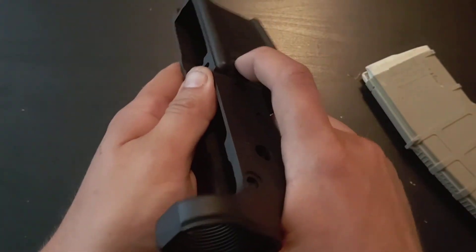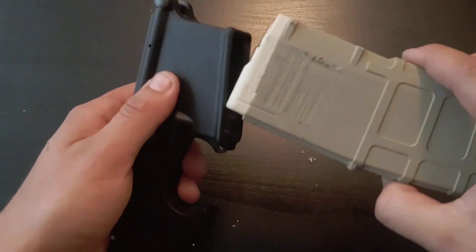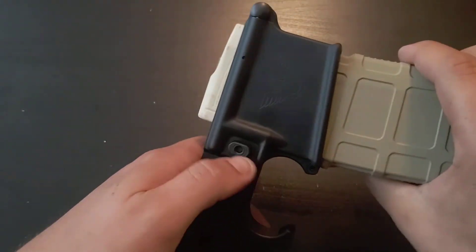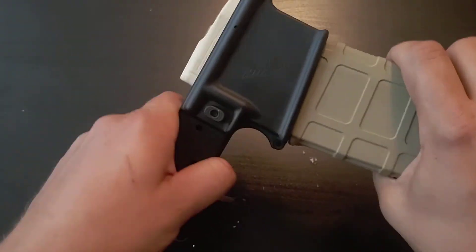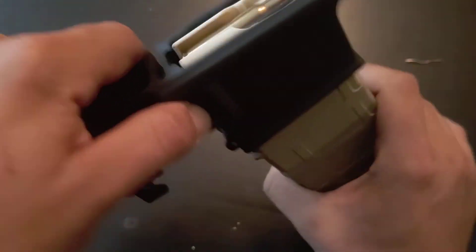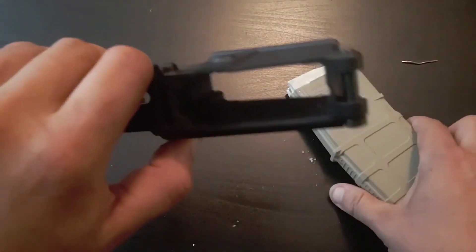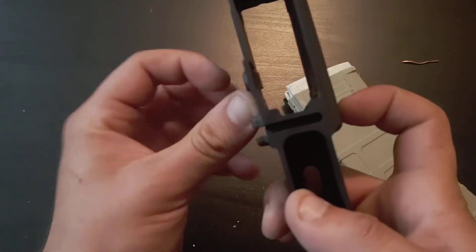That looks better right off the bat. Then you function check it just with the magazine in and out. So it goes in, it catches, press it, it falls out. Now, verify on the inside and with your mag — let me line this up.